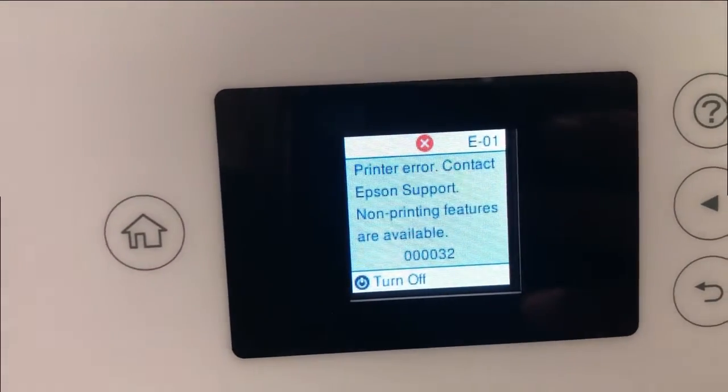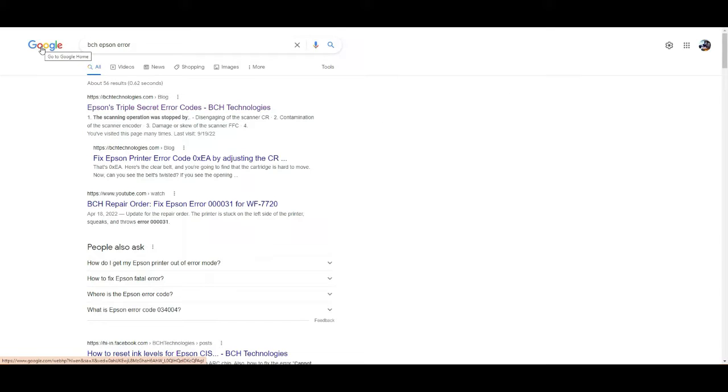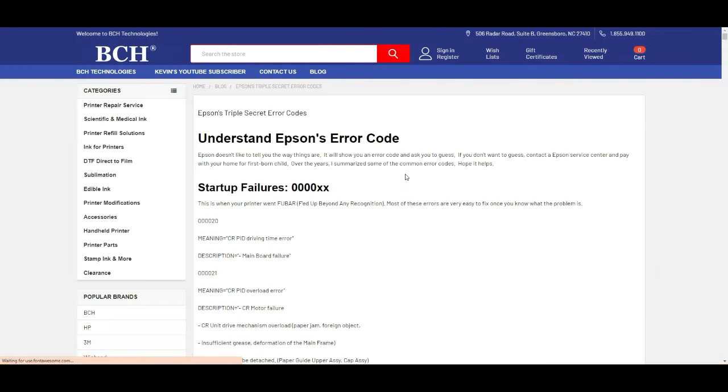Go to Google and search for BCH and Epson Air. You're going to see a link that says Epson's error air code. Or if you have a cell phone, you can text EPR to this number, and I'm going to reply with the link. You can just check your phone and work on it.